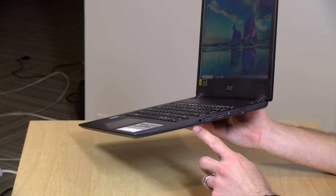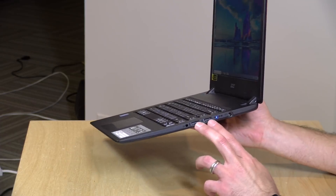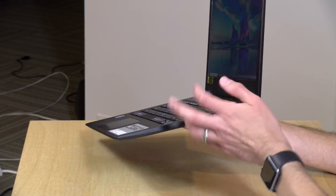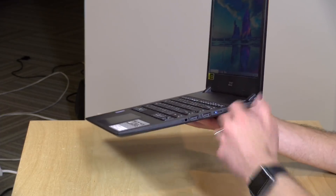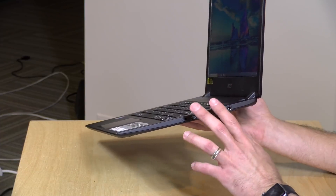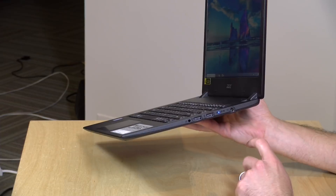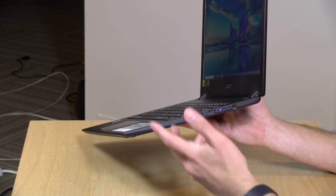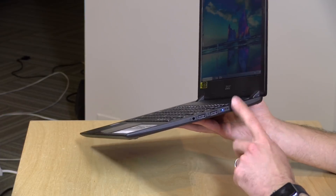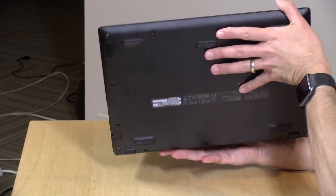On the other side, you've got a combo headphone/microphone jack and two more USB ports, but these are slower USB 2.0 ports. This is where I would connect keyboards, mice, and devices that don't need as much throughput as a hard drive. Hard drives will run slower on this side versus the USB 3.0 port on the other side. And right here is where you plug in your power adapter.